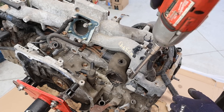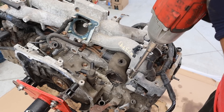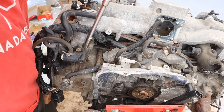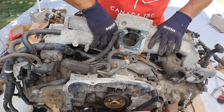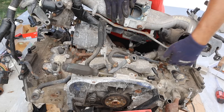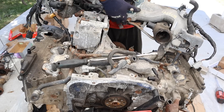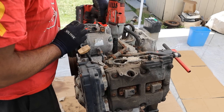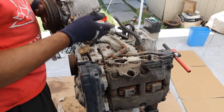With the turbocharger out of the way I can access all the bolts for the intake. Over on the driver-side head, same thing — remove all the intake bolts. Hopefully I got all the wires and hoses free so I can lift off this intake in one piece. Now I should be able to remove the intake, and with it out of the way I can get to the last bolt holding the AC compressor on and then remove it.